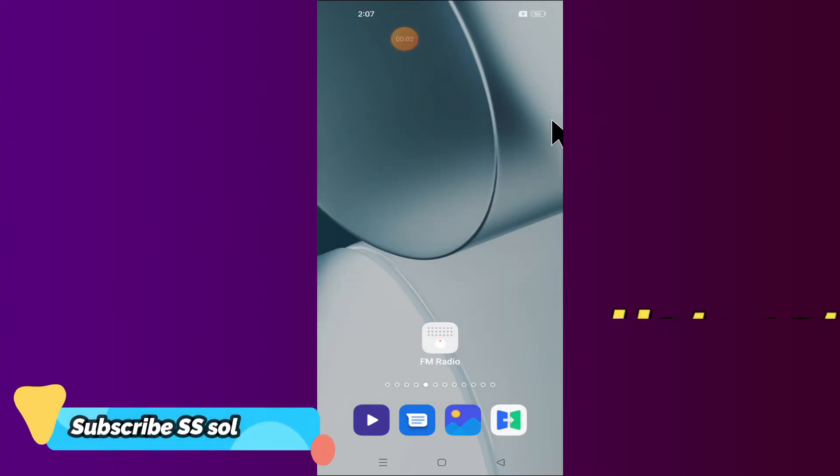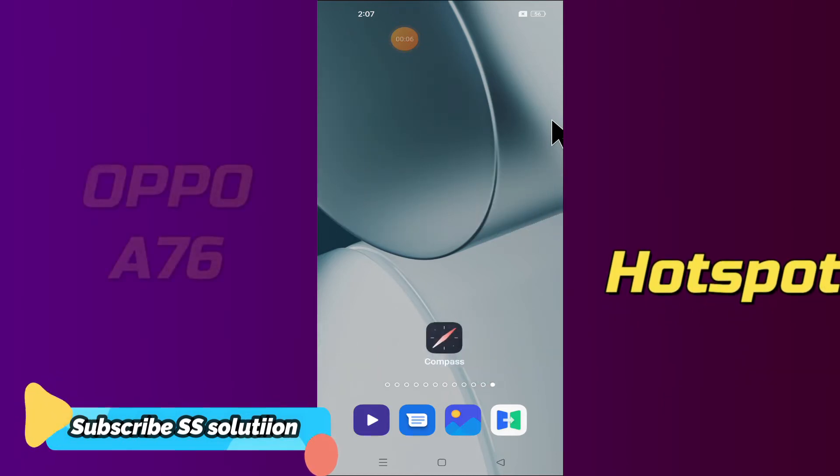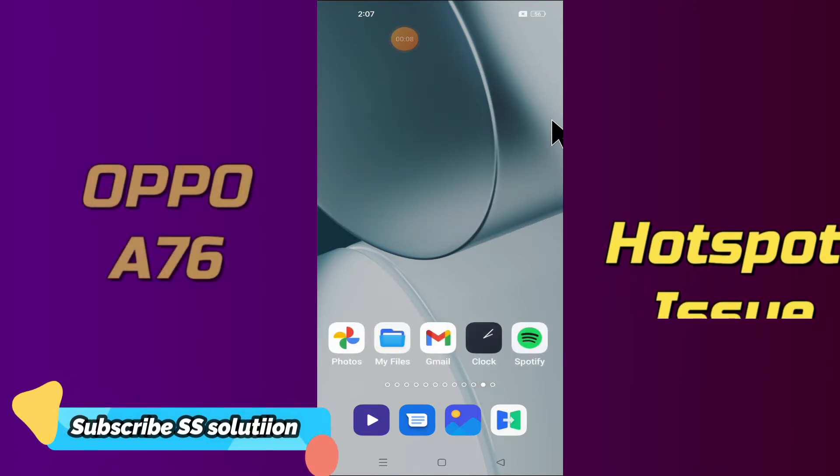Hello everyone, hope you are doing good. In this video tutorial we are going to fix hotspot not working or hotspot connection problem on your Oppo A76.